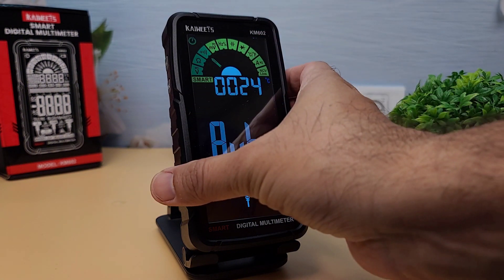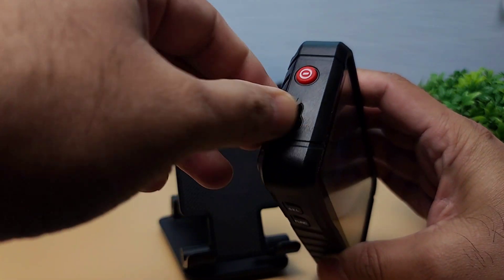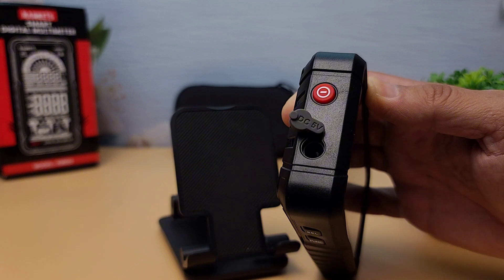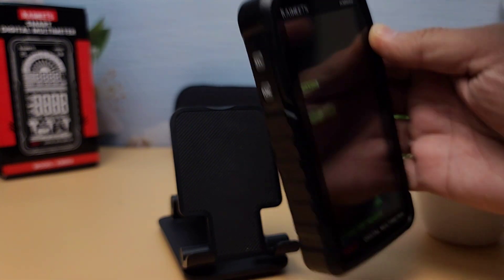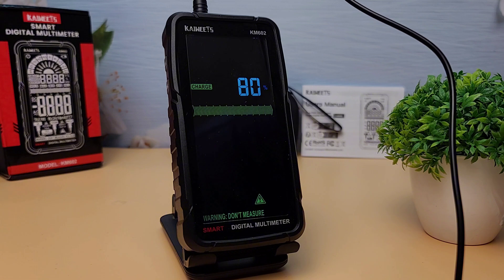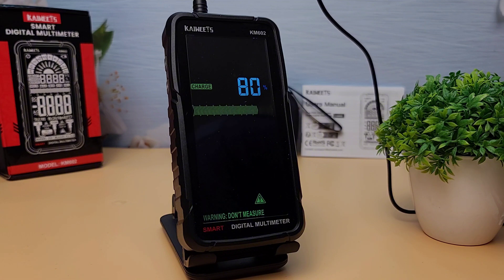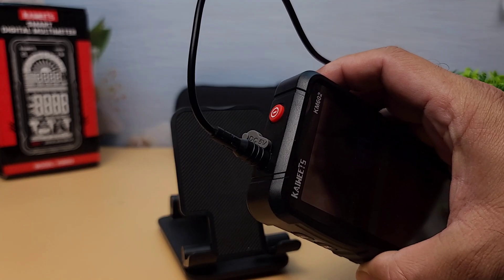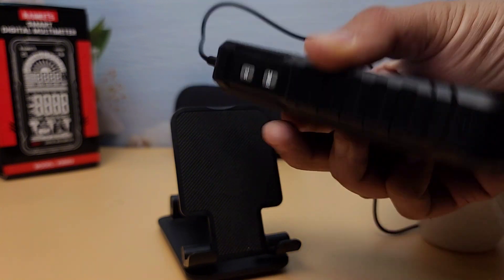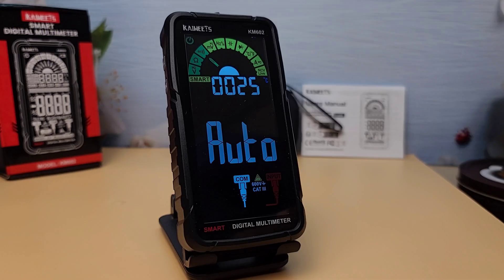Now let's talk about the battery and how to charge the KM602. This multimeter is powered by a rechargeable lithium battery with a capacity of 3.7 volts and 1,200 milliamp hours. To charge the battery, simply use the included USB charging cable. This allows the meter to be used for extended periods without the need for frequent battery replacements. The battery life is impressive, and the device can be charged quickly, ensuring it is always ready for use.